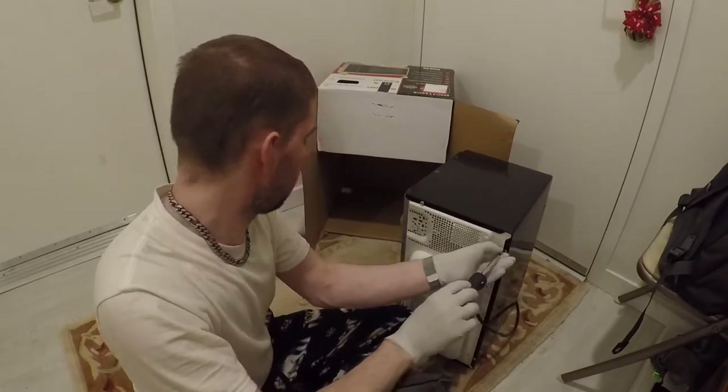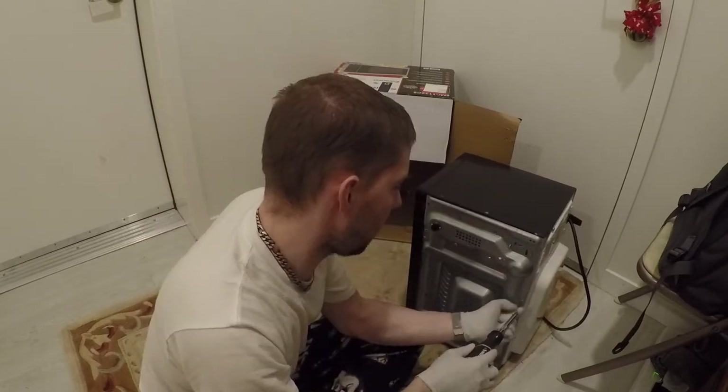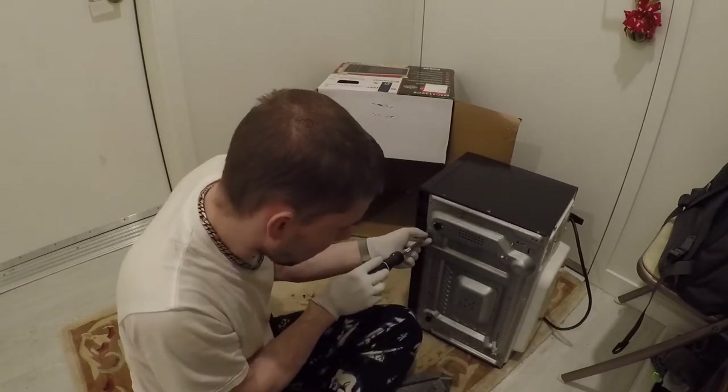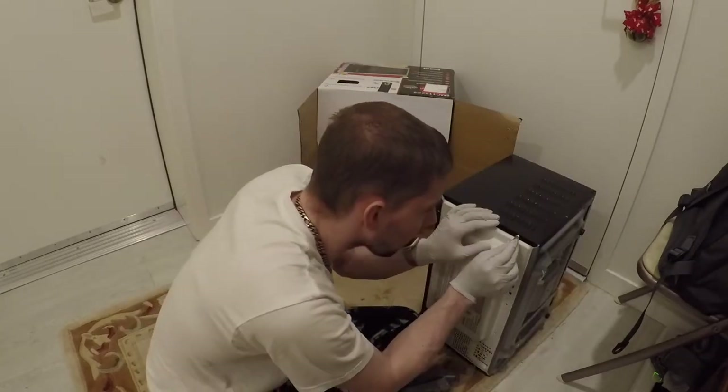We're going to take all these screws out. There's lots of screws holding this together — nice and modular, both for assembly and disassembly. All the metal parts here are going to go into the recycling. We're going to just take all these screws out.